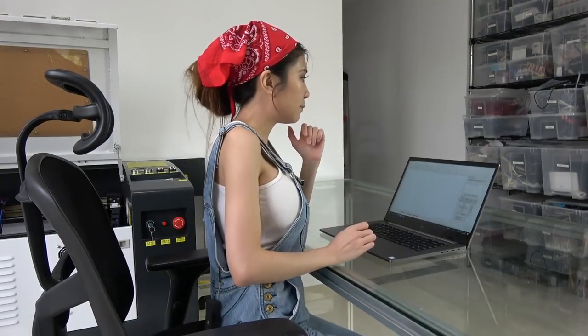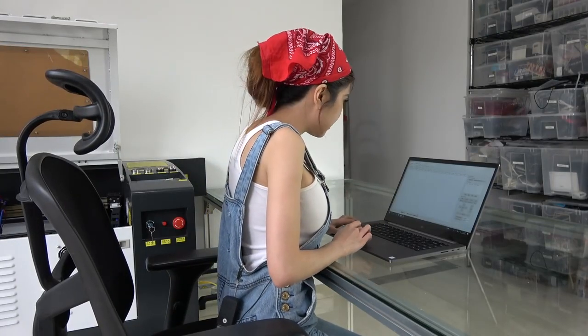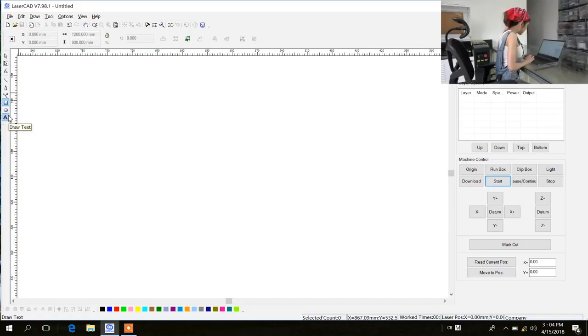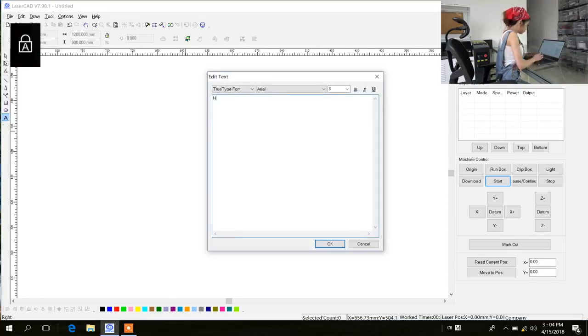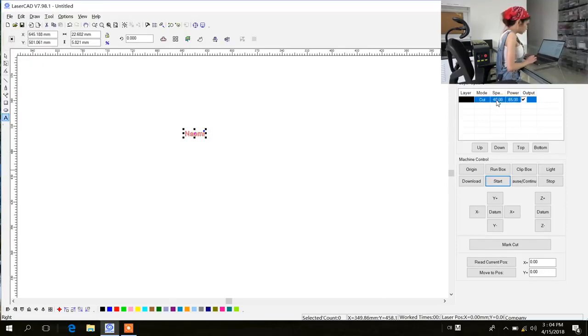Right now I am in a program called LaserCat. I am going to write down my name — I am going to double-click, draw cats and double-click, write my name and click OK. So in the layer option, the work mode is in grey.